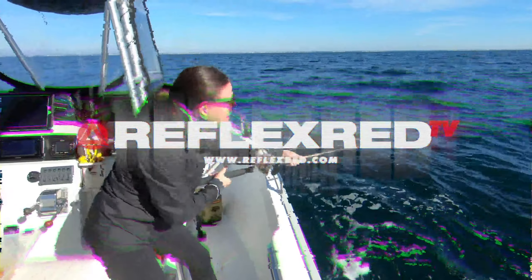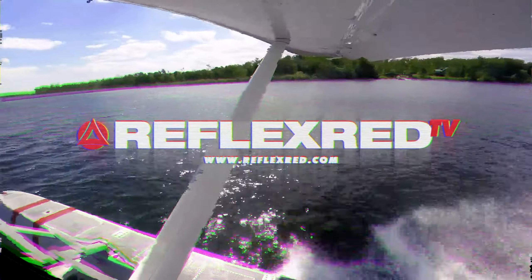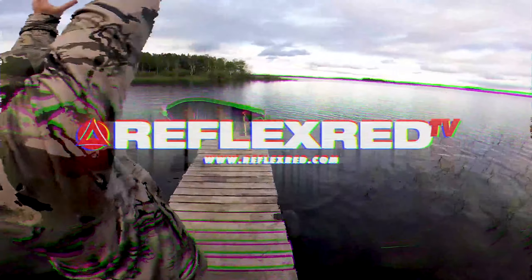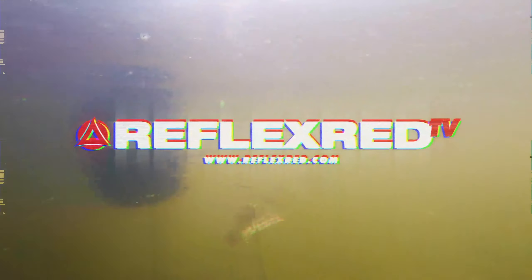Yeah, that's a lot of crows. Anyway, welcome back to Reflex Road TV guys. I know it's been a while, we haven't made any videos. Life has been kind of getting in the way of doing the things we love. Gotta make money, gotta pay the bills, you know how it goes.